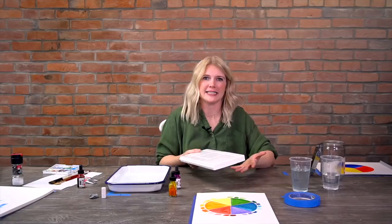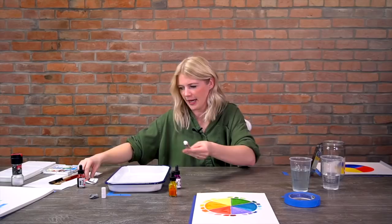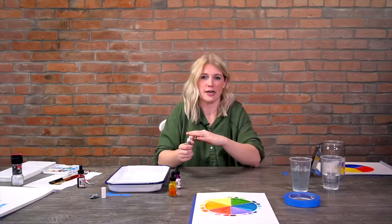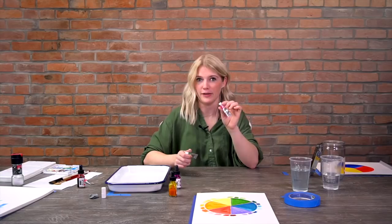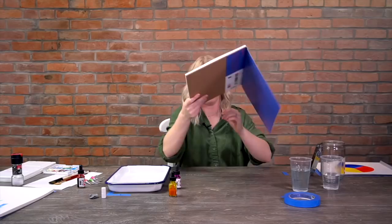All paint brands have different kits and series. You'll see on tubes that some say series two and some say series one - that has to do with the color of the pigment. Some pigments are harder to find or more expensive to produce, which is why some series cost more than others. If you're wondering why a pink is a dollar more than a green, it's because the pigment itself is more expensive. The more you know, the better.